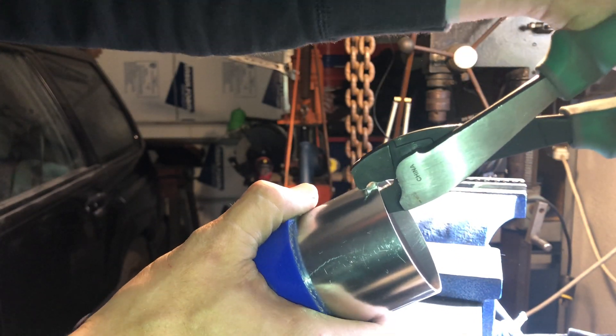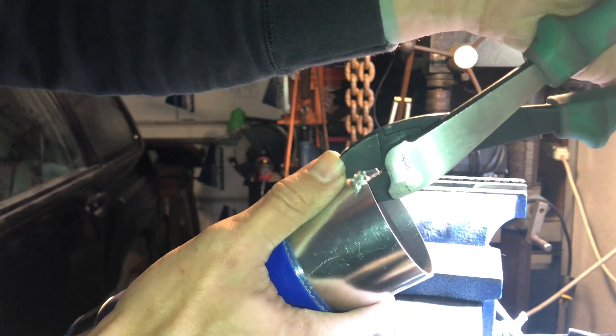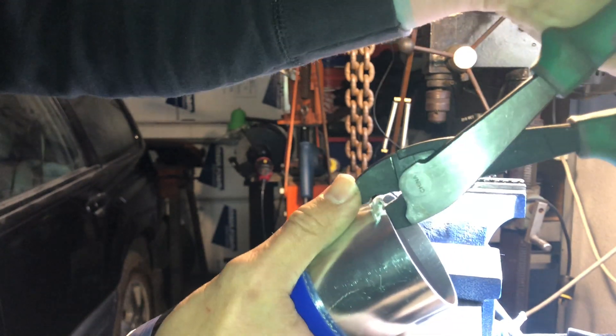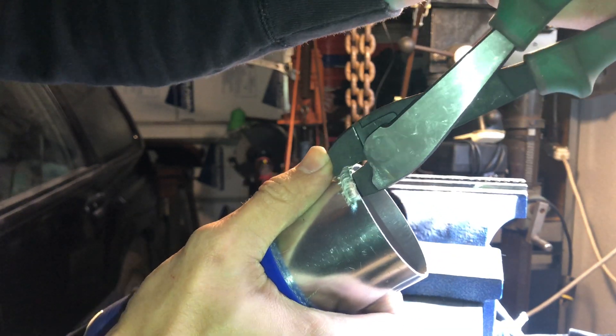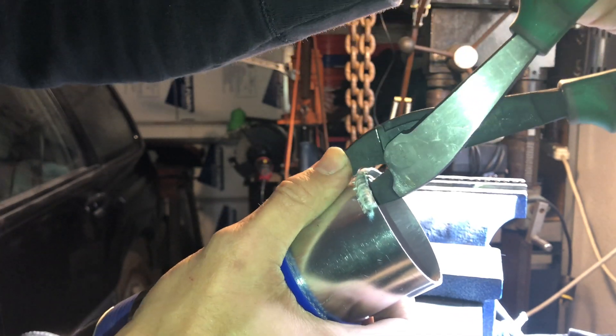And you can just walk it along - I'm holding it all awkward. And that's really it. Find your groove and just go for it.